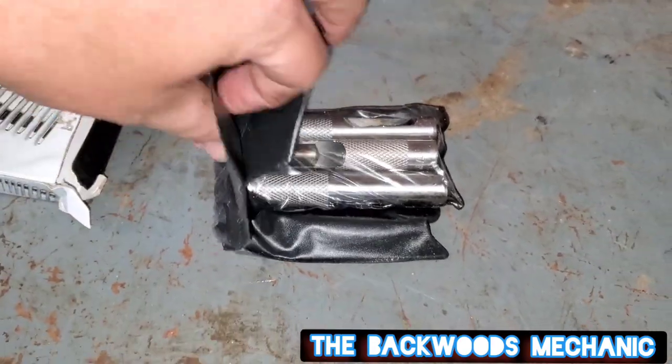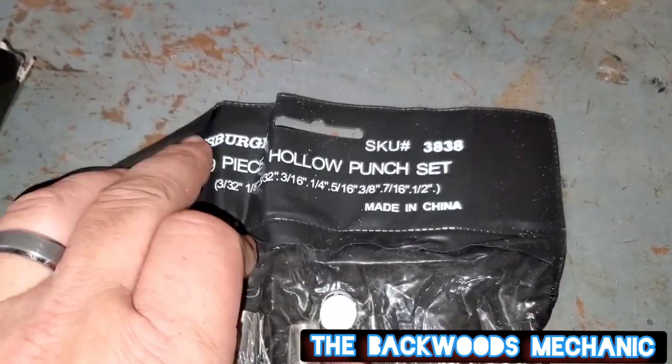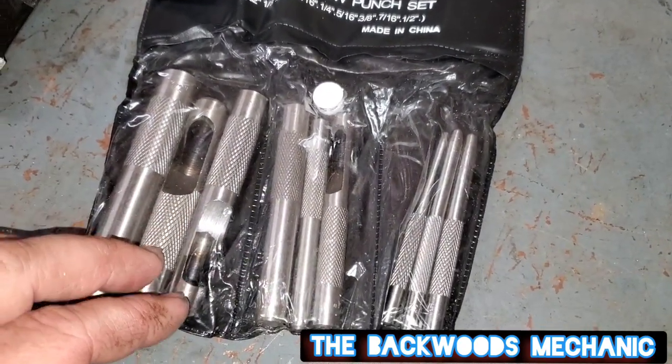When you unbox them, they'll come in this little flimsy case right here. It's nothing much, nothing special. It tells you right here the Pittsburgh name brand, 9-piece hollow punch set, got the model number, made in China proudly stamped on it. Really flimsy case - this isn't going to last long.